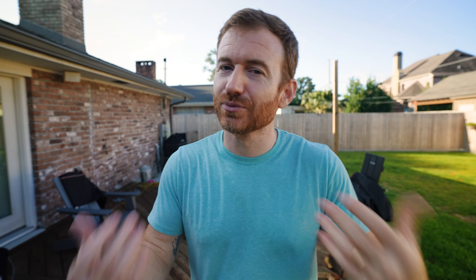A major criticism of the smokeless fire pits is that most of the heat that you generate goes upwards — that's kind of the same for all of them. Solo Stove has mitigated that. They offer, for an additional charge of course, an accessory that is a heat deflector. So if you really need a ton of outward heat instead of that upward heat, you're going to want to look into that heat deflector.